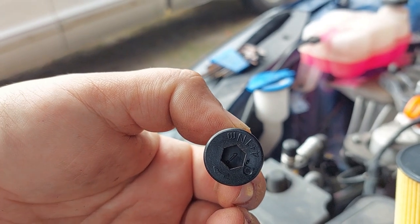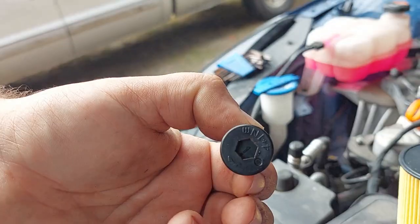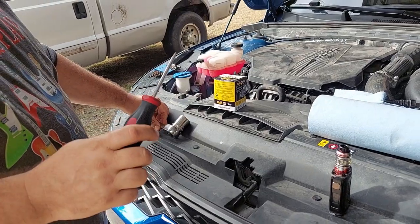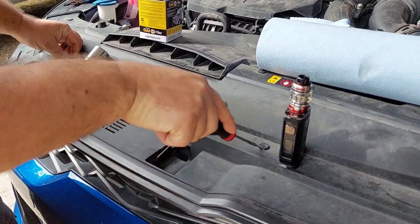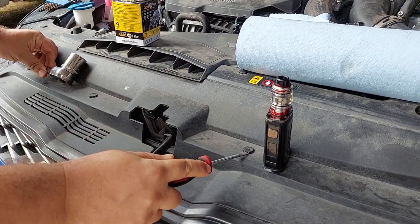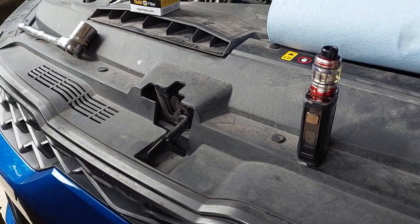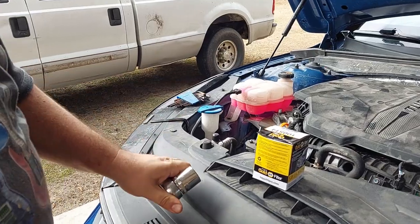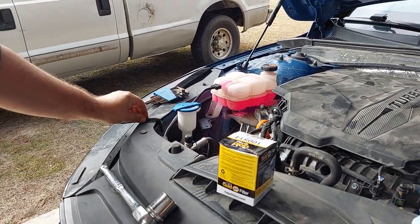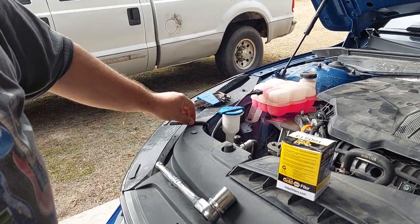You're going to need a screwdriver to pop out the little trim tabs. You're also going to need a 10mm socket, a 27mm socket for the filter basket itself, and an 8mm Allen key for the filter basket drain plug.